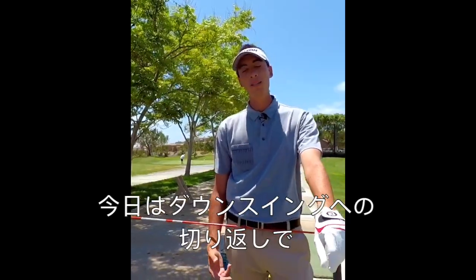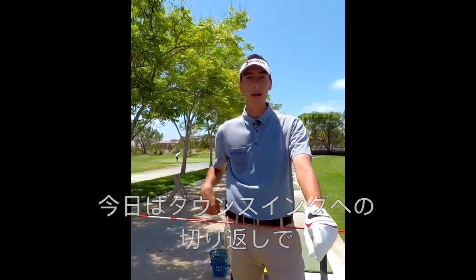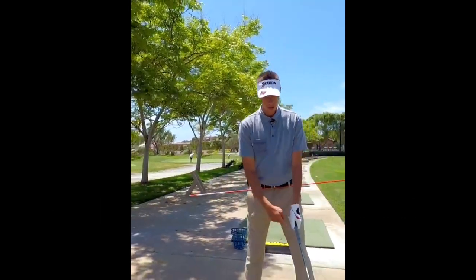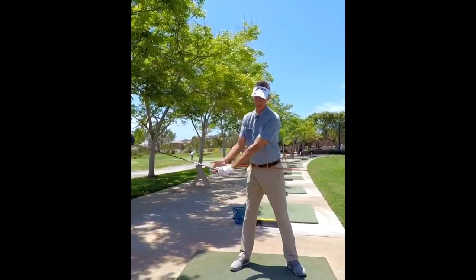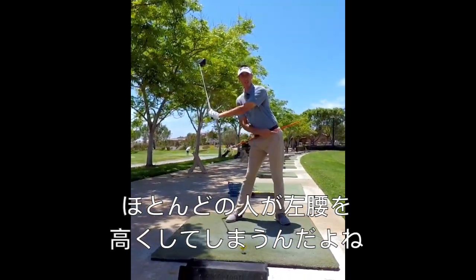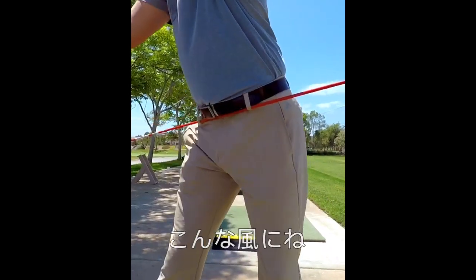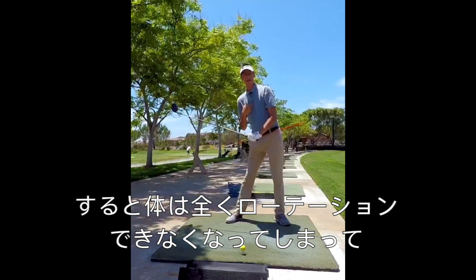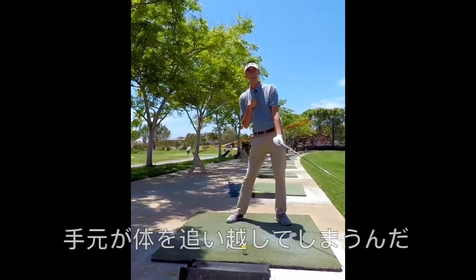All right guys, in this Drill Monday we're gonna be talking about how to get this pelvis lowering in transition so we don't get stalled out. We're gonna use our shadow to help this. So once we swing up to the top, a lot of you guys right now are bumping this hip in transition and getting this side of the alignment stick to raise. That's gonna not allow the body to rotate through the shot and the hands are gonna take over.